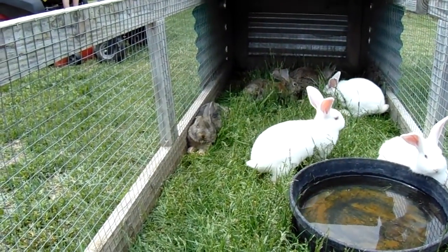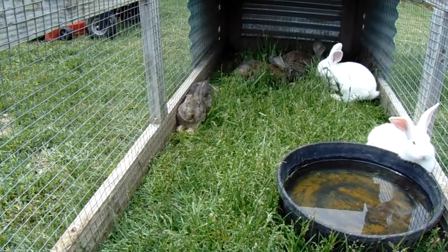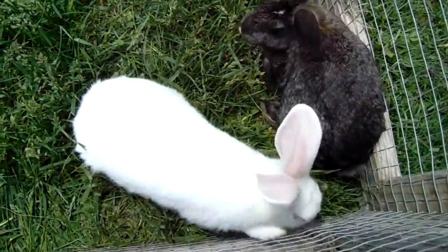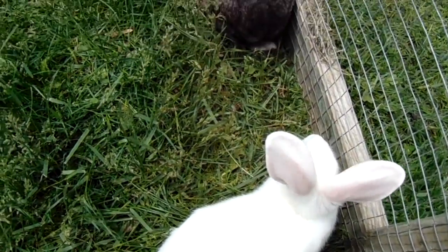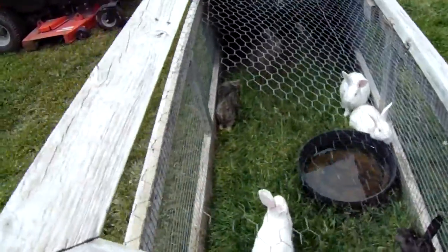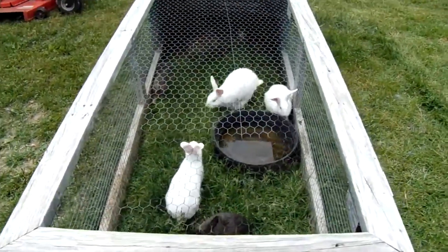So if you have any questions about it, just let me know — I'll be glad to answer them. I think that's probably all I had about this thing. Anyway, I'm gonna shut this lid here. Like I said, if you got any questions, let me know. Y'all take care, have a good day. Bye.